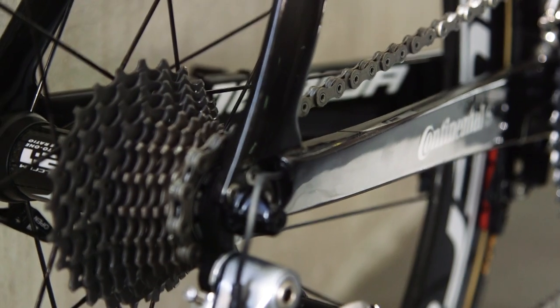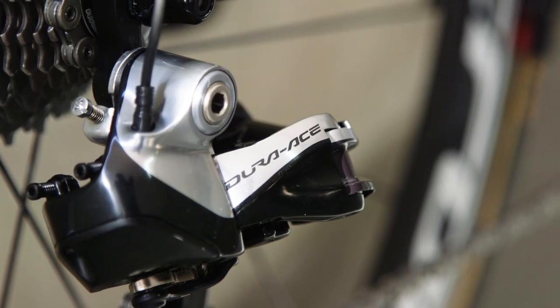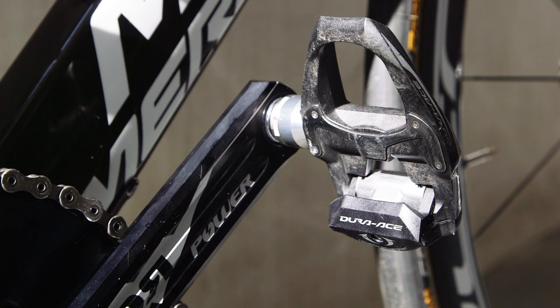Drive and braking are courtesy of Shimano's premier Dura-Ace Di2 groupset, and of course, Merida have opted for the new internally-mounted battery on their aero road bike.